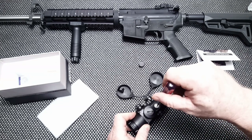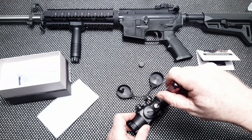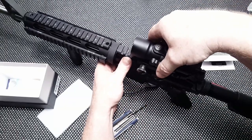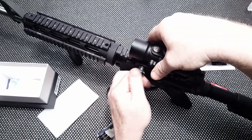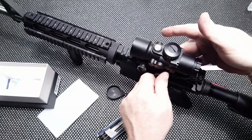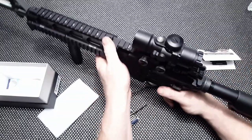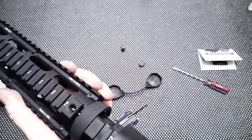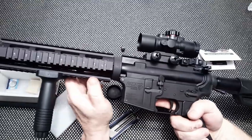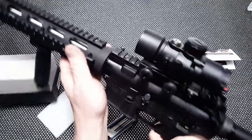Another complaint some people had was that the turret rotation was backwards. What I'm going to do is go ahead and mount this on the rifle real quickly. Bring it up, push it forward, and bring those on — just like that. That looks cool. That's perfect, because with three-power magnification you can see the front sight post but it's not obstructive.